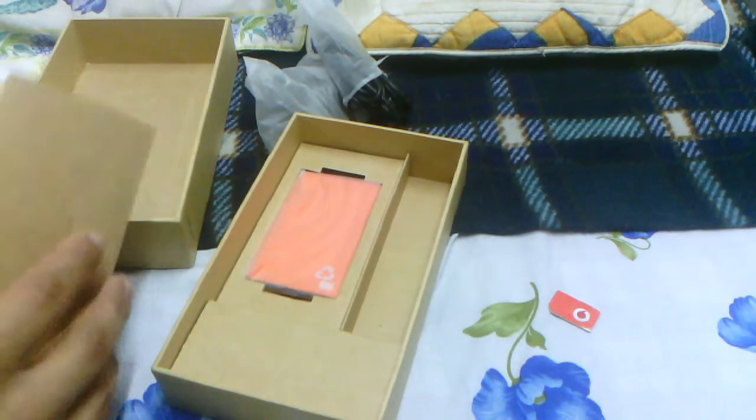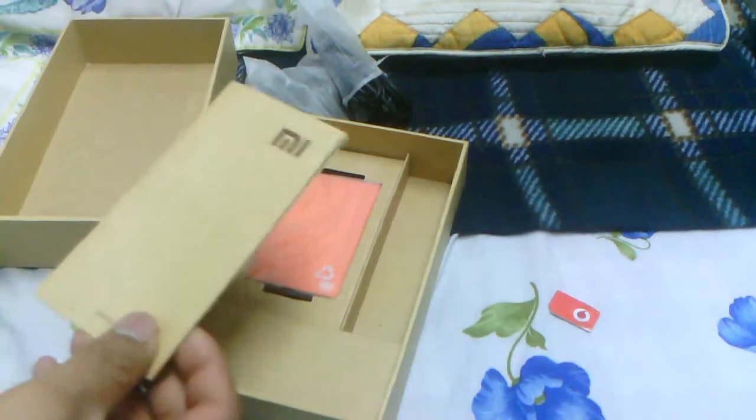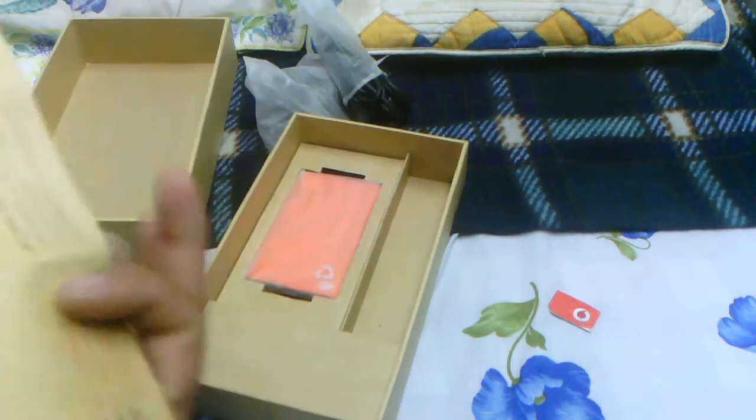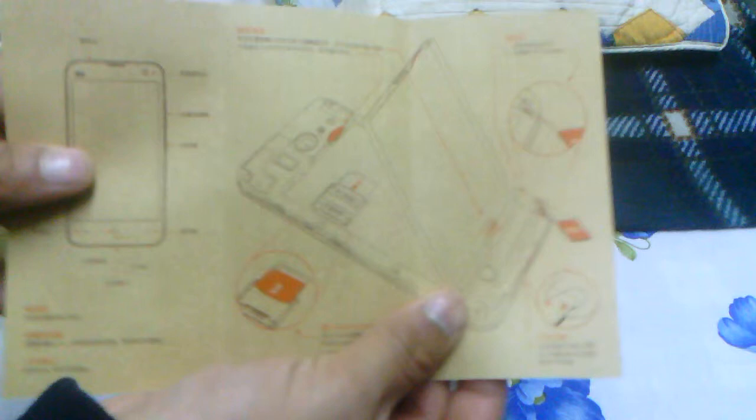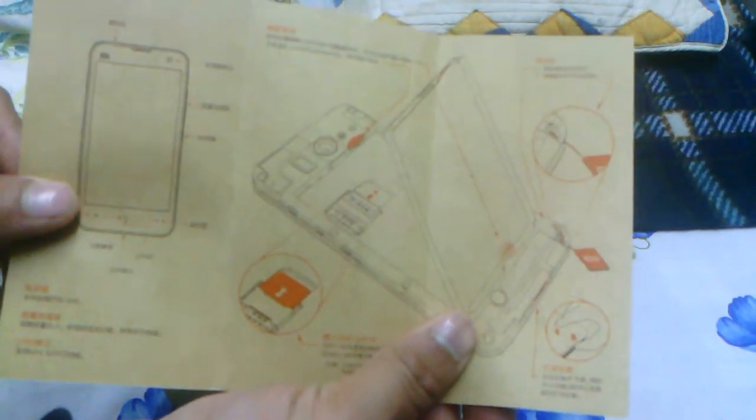There is a battery, so I was wondering how the phone could even be that light. Anyways, this is the documentation but unfortunately it's all in Chinese. It tells you how to take out the battery cover, put in your SIM, and all that — we can just follow the diagrams or figure it out ourselves.